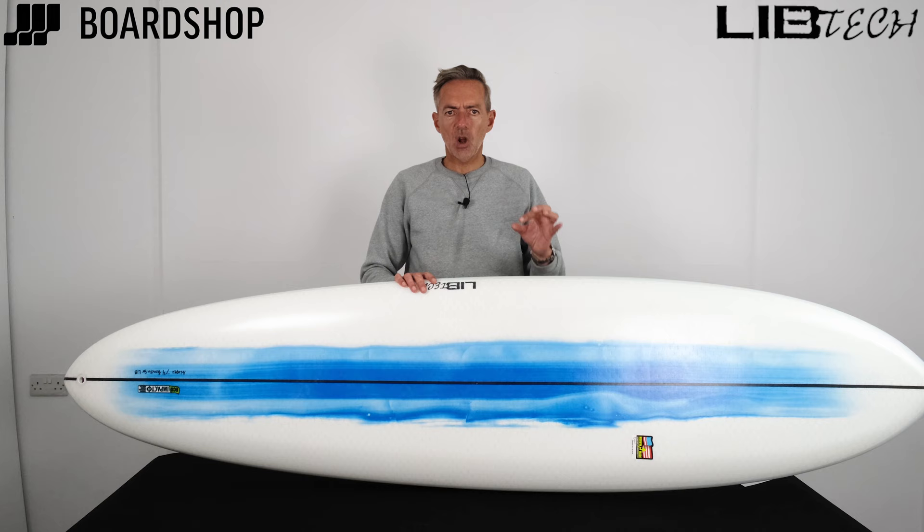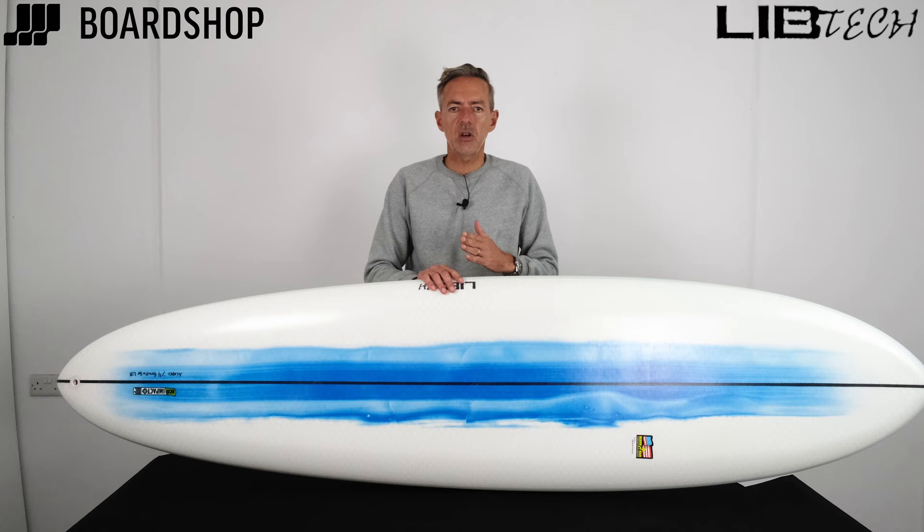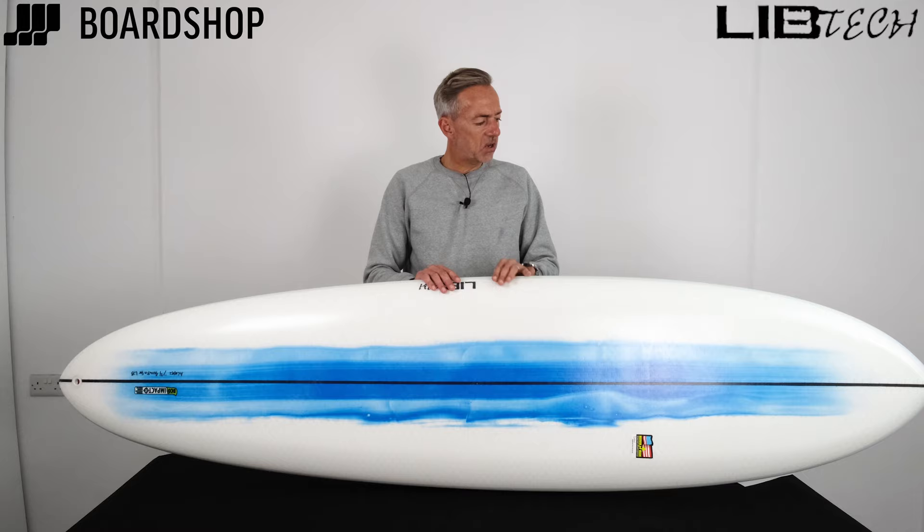Lots of mid-lengths paddle well but are a bit stiff. Some are quite turny and manoeuvrable but have a little bit too much rocker and don't get you in quite as early as you'd like. But the Terrapin, so far after a few surfs, has ticked all the boxes.